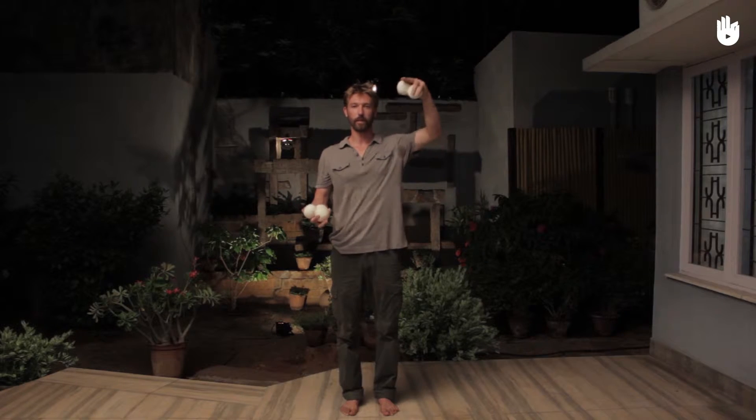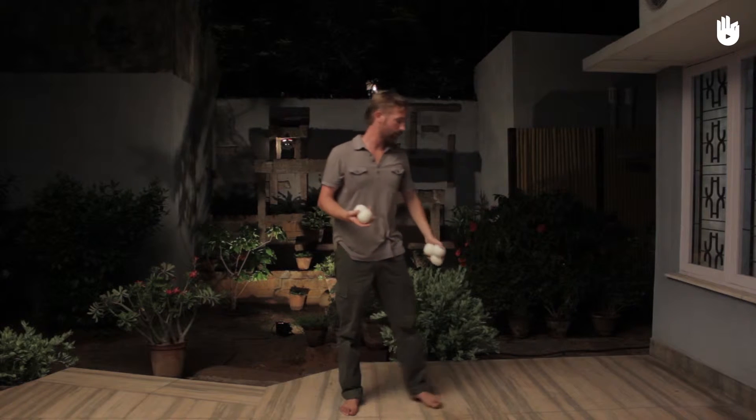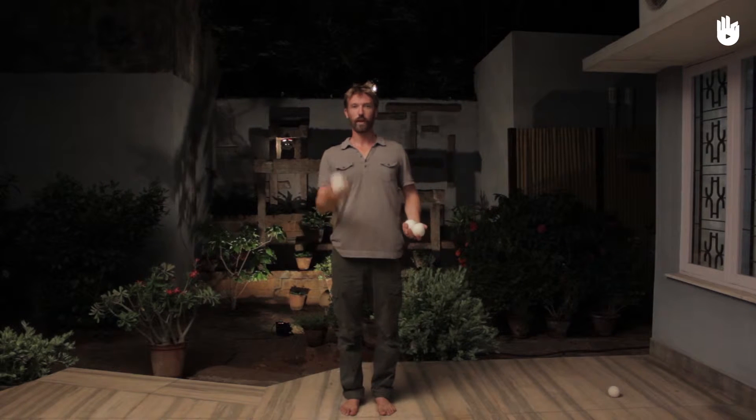So that is the basic concept. Now we'll learn to juggle using four balls. Juggling four balls requires you to juggle two balls in one hand and two balls in the other.